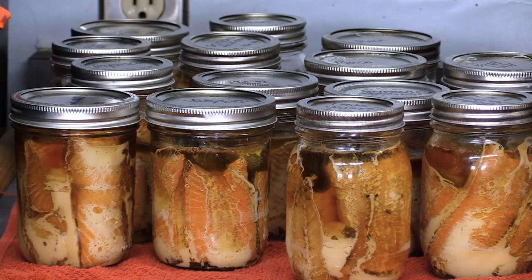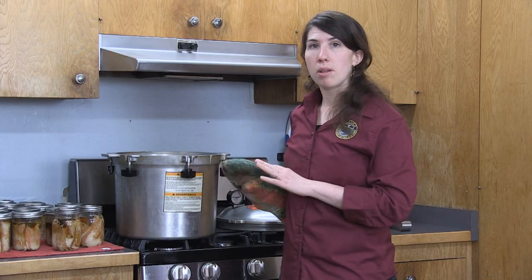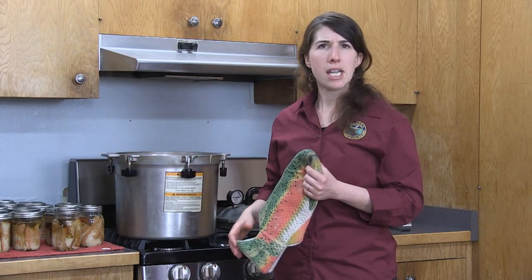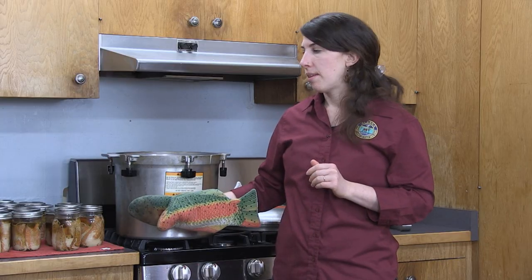Now I can take out the bottom jars — you can hear some of them already starting to seal. Now that all my jars are out of the canner, I'm going to let it completely cool down before I wash it — usually at least an hour. I'll also leave my jars here to cool off; I don't want to stack them while they're hot. Once the bubbling stops, I want to make sure they're all sealed by running my fingertip over the tops. It can take a little while for them to seal, so don't be discouraged if everything isn't sealed in the first five minutes. Once done, I can wipe the sides off to remove any residue. Then you can begin enjoying your canned salmon. Thank you all for watching, and we hope you do some great home canning after this!